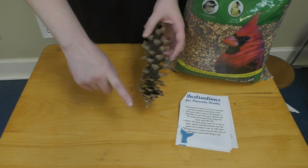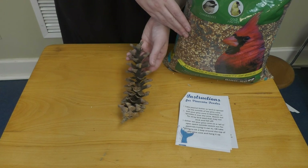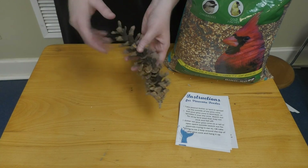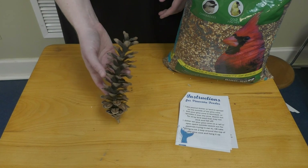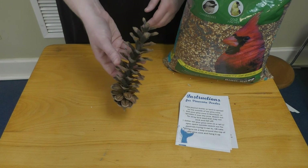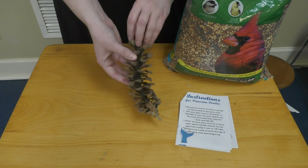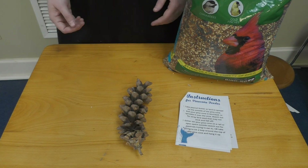Then you can take your bird seed and either roll the pine cone in the bird seed or sprinkle it on top. That one is fairly straightforward and makes another great bird feeder. You can tie some string around the top to hang it, or set it out in your backyard for the birds to enjoy.